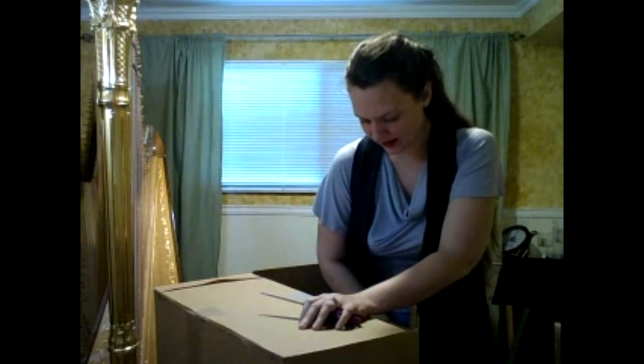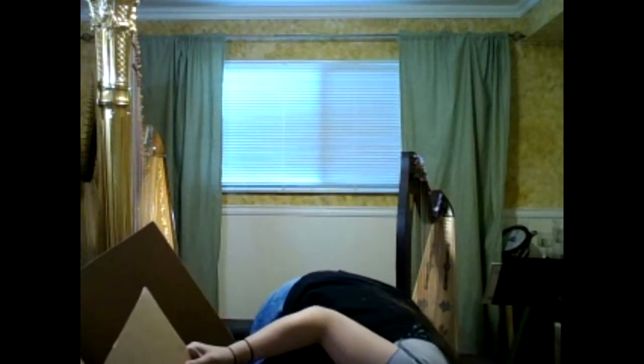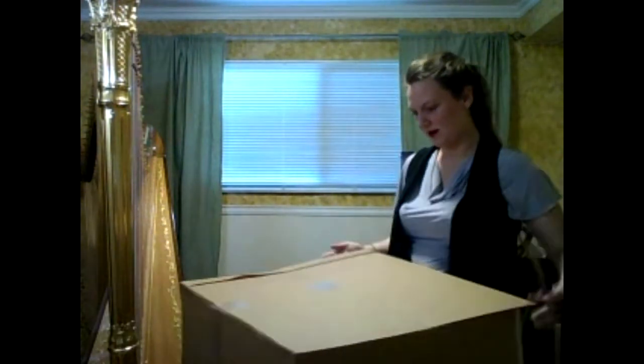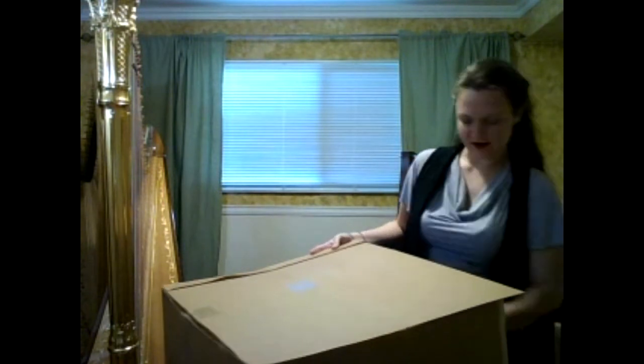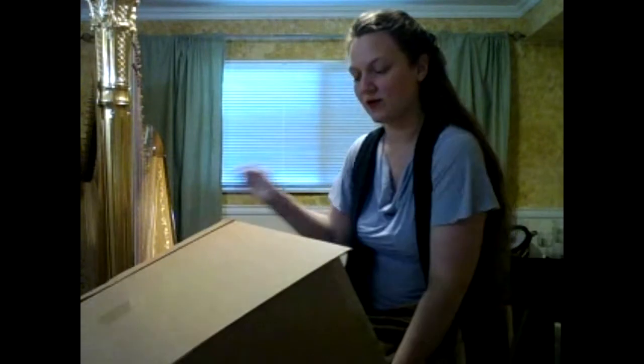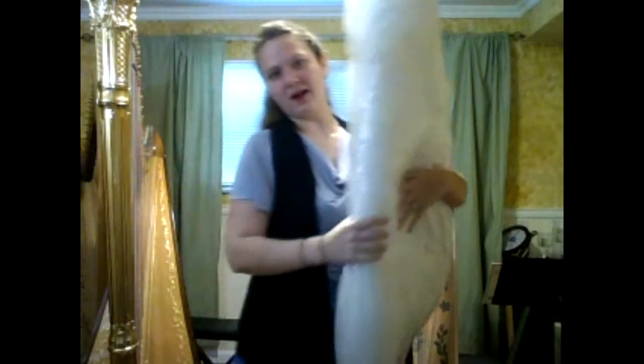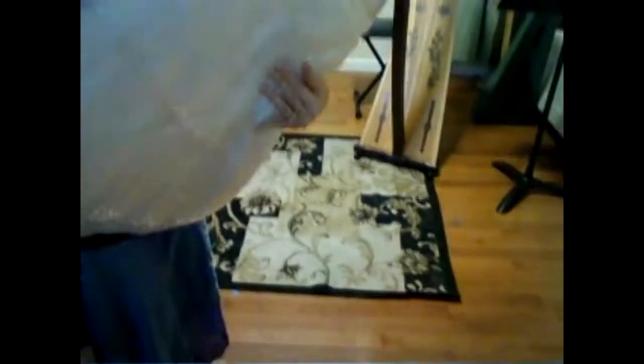I'll start with the tape at the bottom. I'm not exactly sure how it's lying, so we'll find out. Oh hello — you are upside down! No place to be upside-up for this box apparently. I'm going to tilt the camera down a little bit so you can see me try to unwrap it on the floor here. It's like opening Christmas presents, really.